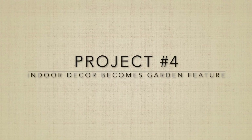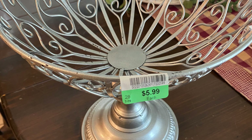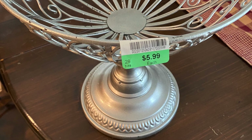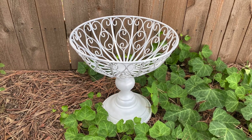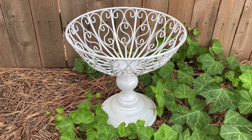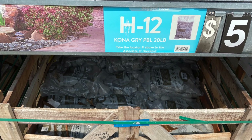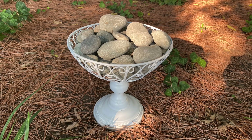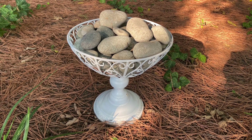Project number four: Indoor Decor Becomes a Garden Feature. I purchased this metal bowl pedestal from Goodwill for $5.99, painted it white, and then went to Walmart and purchased some gray stones to put inside the bowl and added it to my garden.